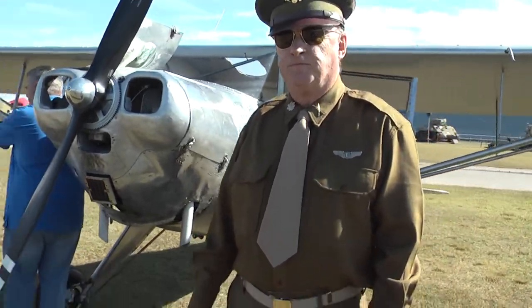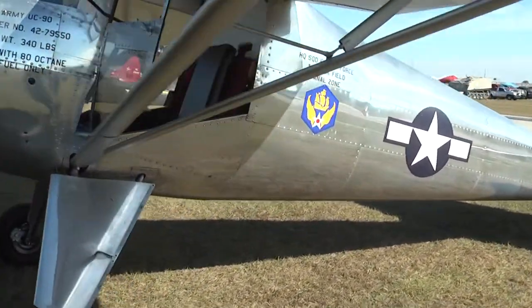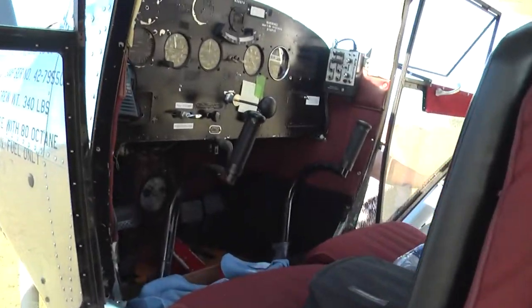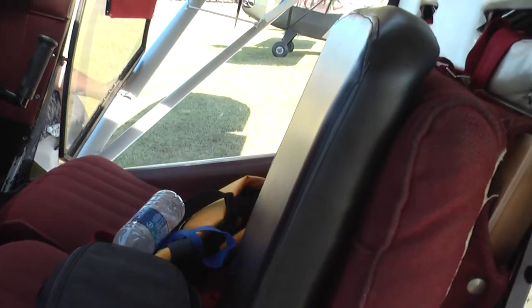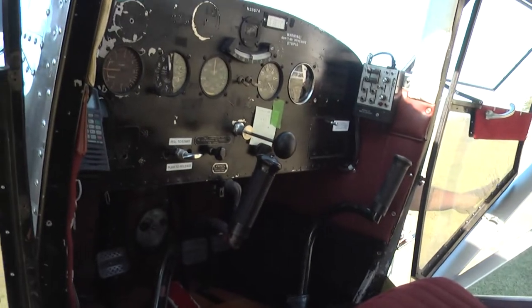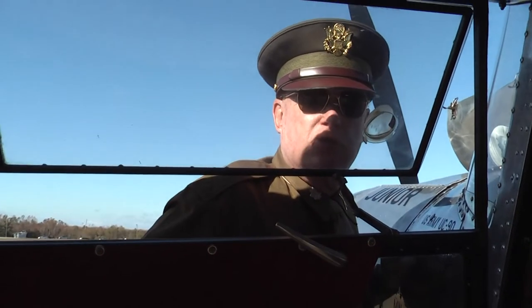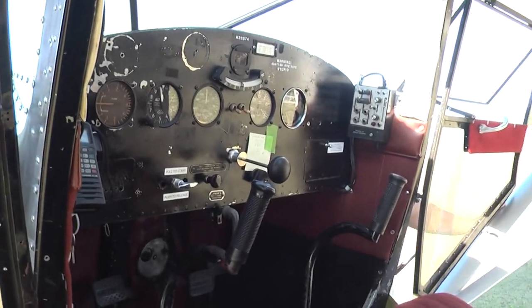So we can go to the inside and give us a quick tour. The pilot is sitting next to the observer, and they each have controls. They can carry a total weight — them, their luggage, clothes, and all their gear — no more than 340 pounds.